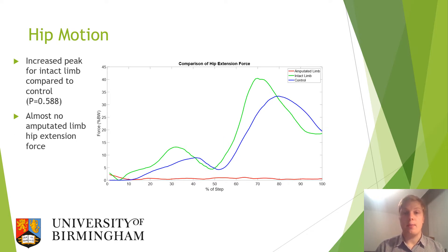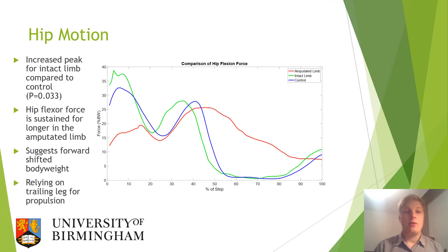Looking closer at hip motion, the graph for hip extension force shows an increased peak for the intact limb compared to the control and almost no amputated limb hip extension force at all. For hip flexion force, there is once again an increased peak for the intact limb compared to the control, and the hip flexor force is sustained for longer in the amputated limb, suggesting a forward shifted body weight and a reliance on the trailing leg for propulsion.